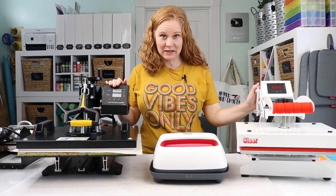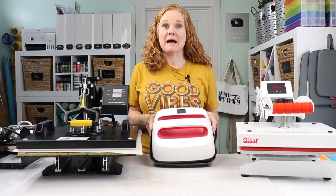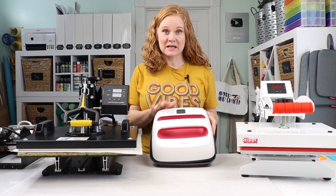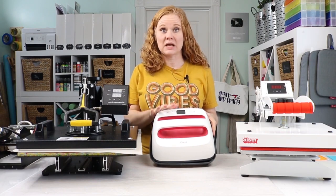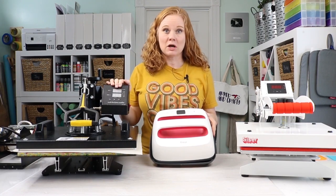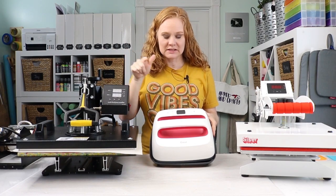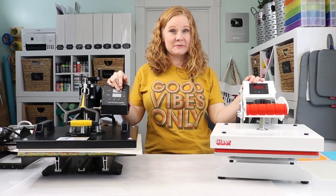We are going to talk about heat presses today — which heat press is for you. I'm not going to talk about the easy press; I have a full video on considering the easy press versus a heat press and I will link to that below. I still love the easy press — I think it's great for the occasional crafter who just wants to make some shirts every once in a while. But I do realize that I have an audience that might need a larger heat press for business-type stuff and more advanced crafting. So let's talk about types of heat presses first.